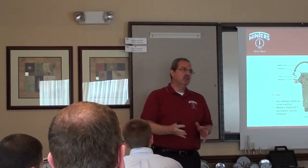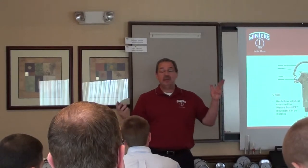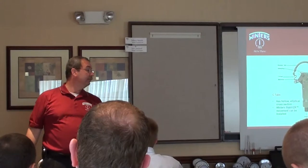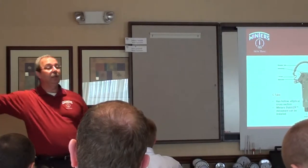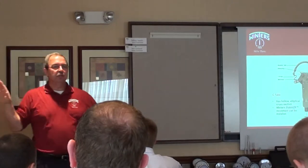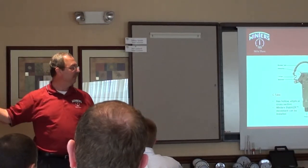The lower the pressure, the larger the surface area needs to be to sense the pressure. I'll give you an example. Let's say this whole wall was sheet metal, and I'm standing here and I lean against it. What's going to happen? Boom. There's no resistance. It'll take very little pressure for me to just push on it and get that wall to flex.